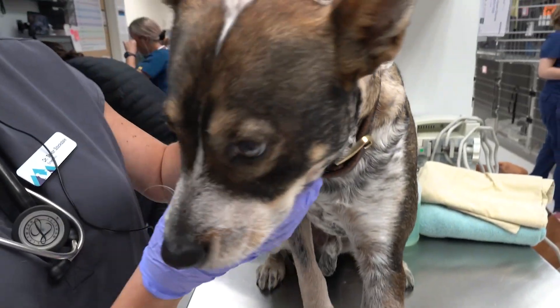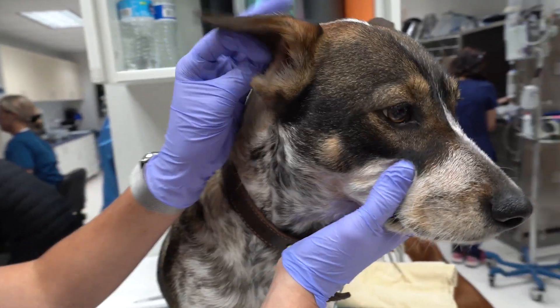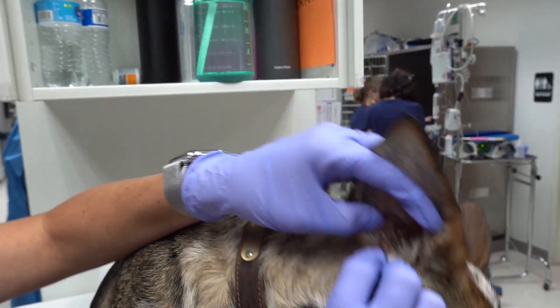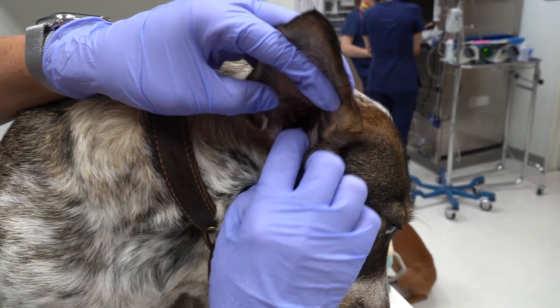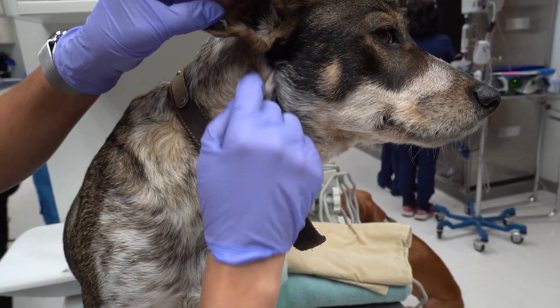The next spot to look for is up in the ears. The ears are hard to see deep down in, but you can start to pull the flap up and the canal down and see if there's anything irritating right at the base there to pull it out of the outer ear canal.